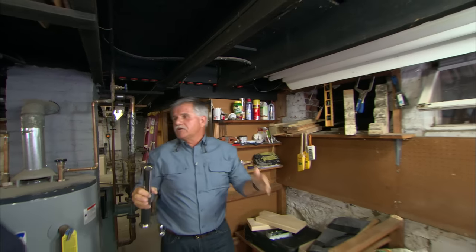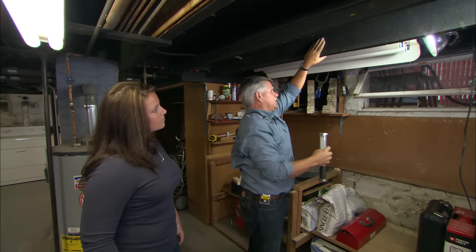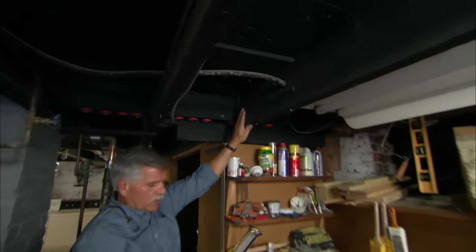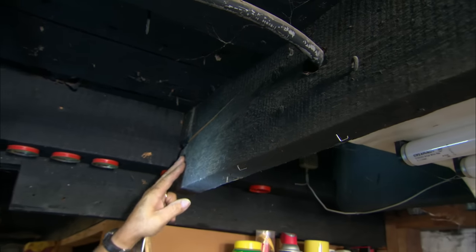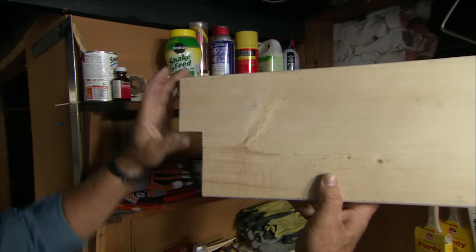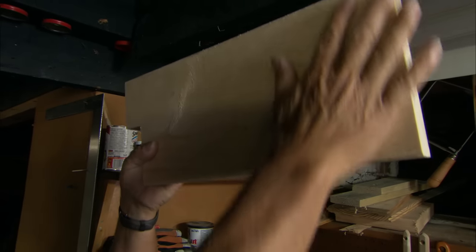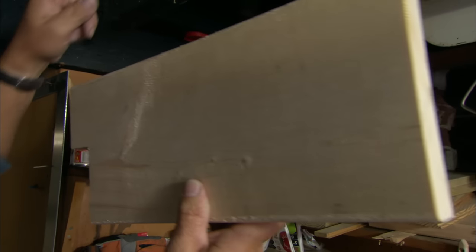Now we're standing underneath your kitchen, and right about here is where your refrigerator is upstairs. This joist right here is actually in front of your refrigerator, so it gets a lot of work — people in and out of the refrigerator, moving it in, taking it out, changing it. A lot of stress on that joist. And if you look right here, this joist has actually failed at this connection.